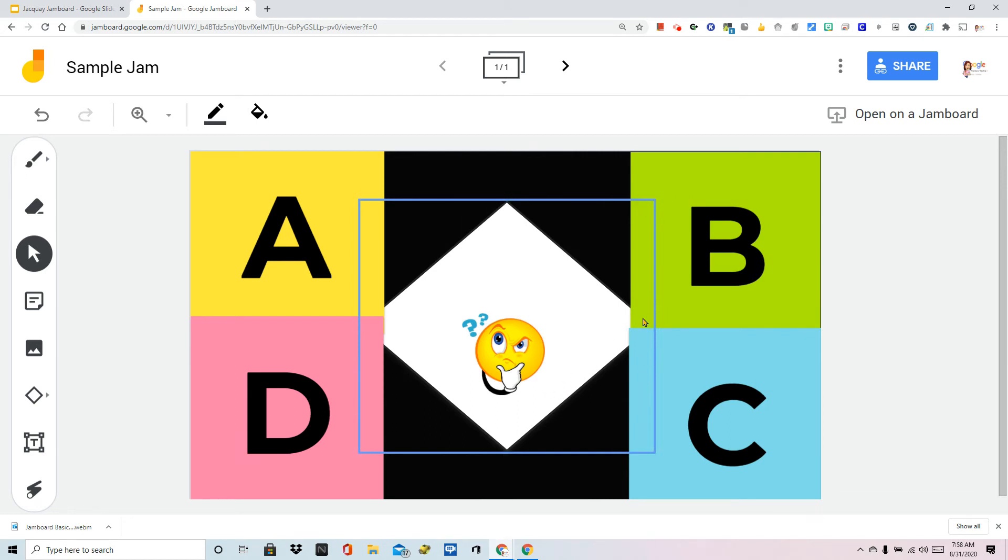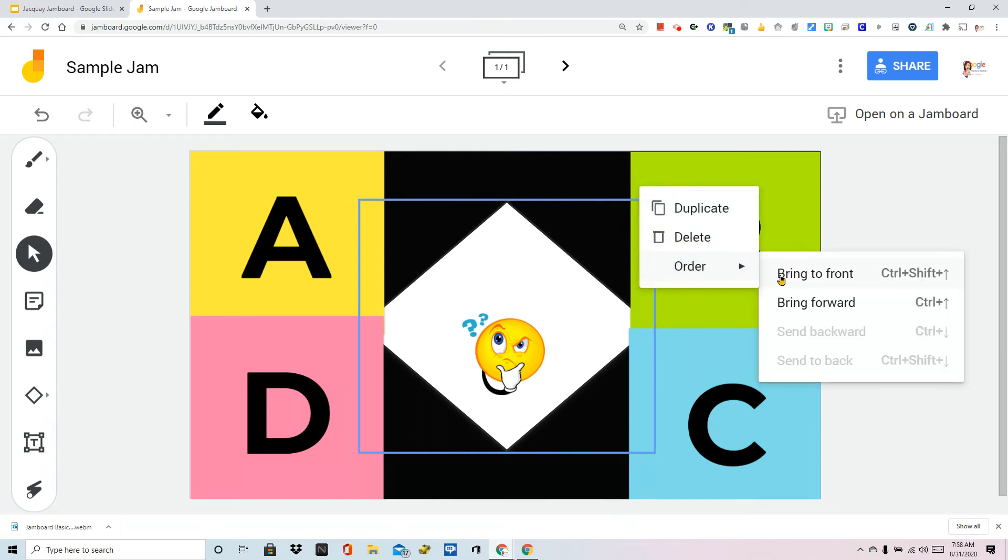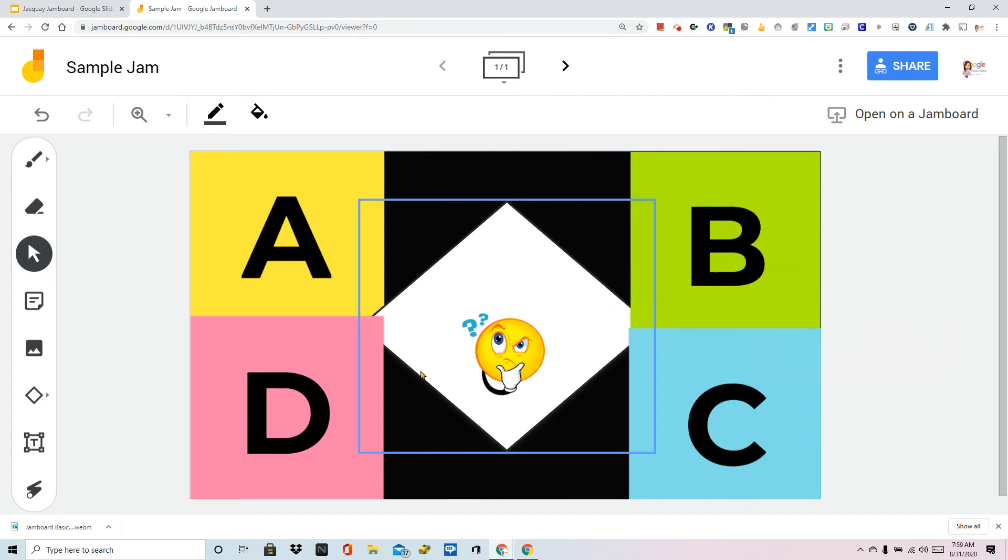There he is. Now maybe I wanted those to be covering this — not a problem. I can go to order and hit bring forward. You're going to notice that it changes as I go through each of the layers. I'm going to stop before I get to the image. Now it's in front of the A, B, C, and D sticky notes. So that's ordering things.